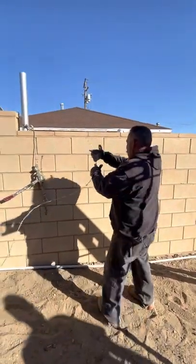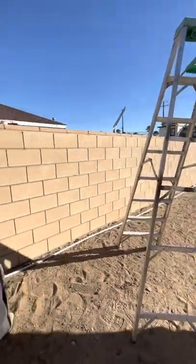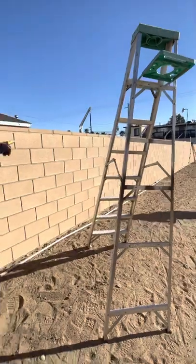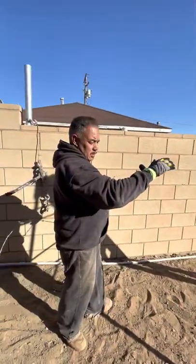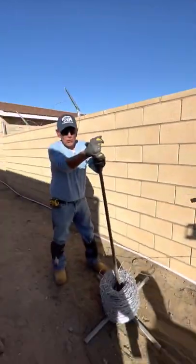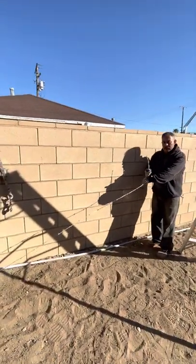I'm gonna stretch the first round of barbed wire from there to that end, then go to the farther end and put another terminal and stretch that bottom barbed wire so it keeps tension on both ends so nothing gives. This is how you put barbed wire.